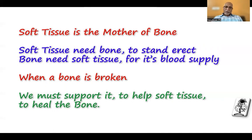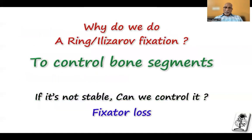So in such a situation, we must support it well by a stable frame or stable fixation. I have to help the soft tissue to stand straight and continue supplying the bone. That is the main aim of the Ilizarov fixation — to make it straight and stable so that we can control the bone fragments well.